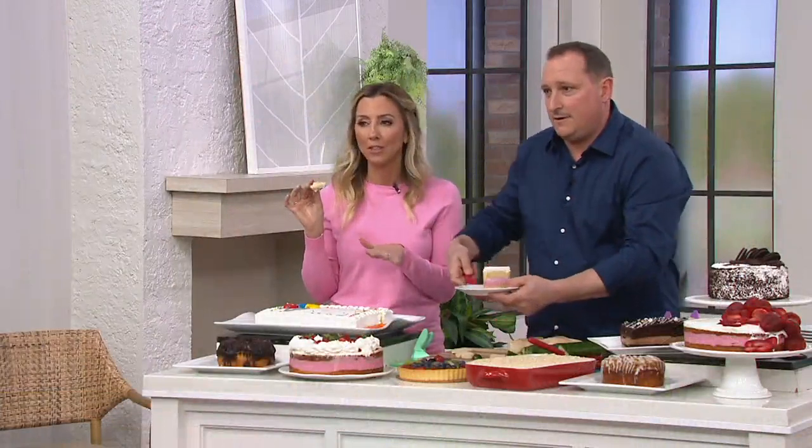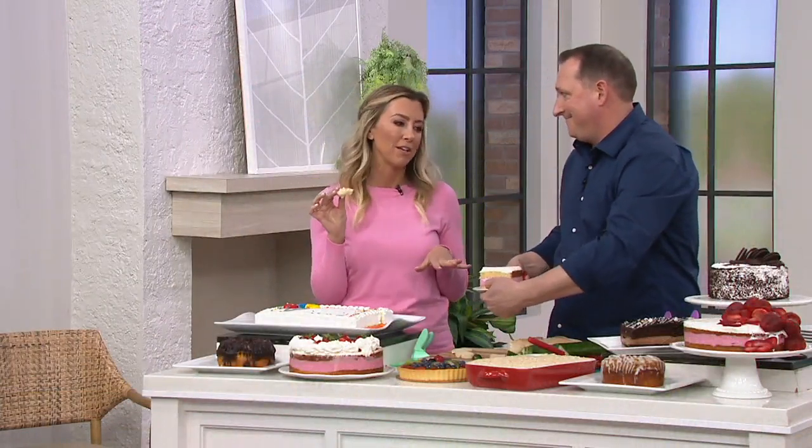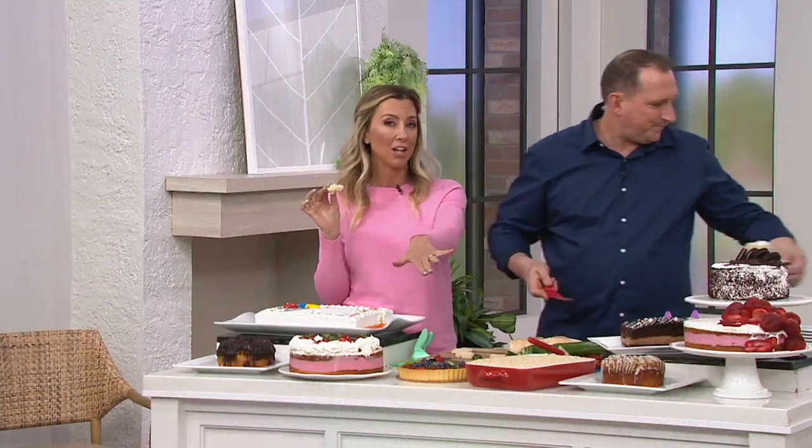I really urge you to give these a try and get them home. They're going to absolutely make your life easier. And we really have fashion colors for you.